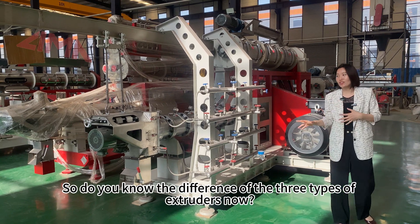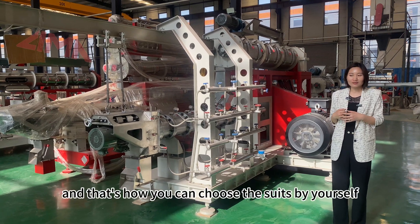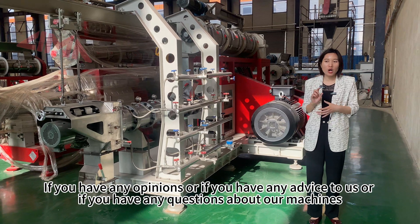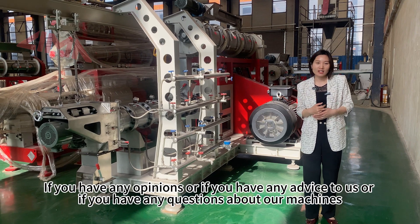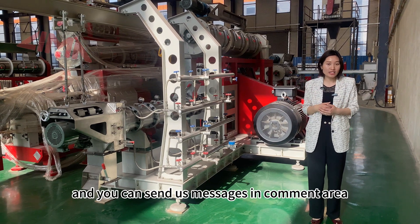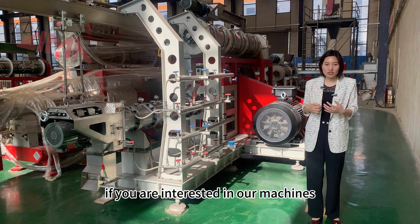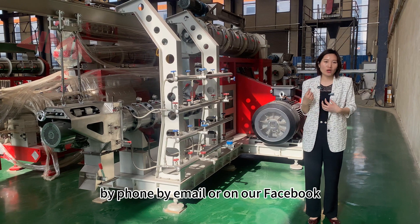Now you know the differences between the three types of extruders and how to choose the right one for yourself. If you have any questions, opinions, or advice about our machines, please feel free to contact us. You can send us messages in the comment area, or contact us by phone, by email, or on Facebook.